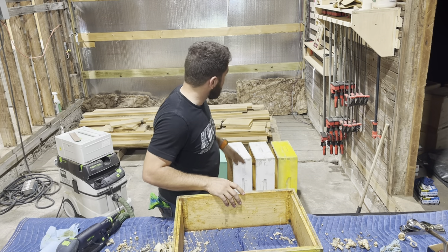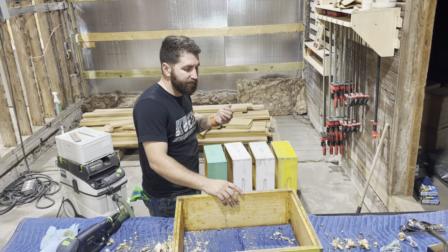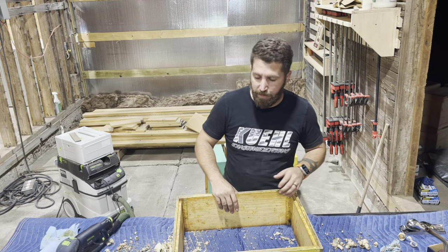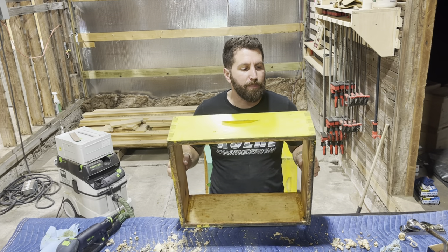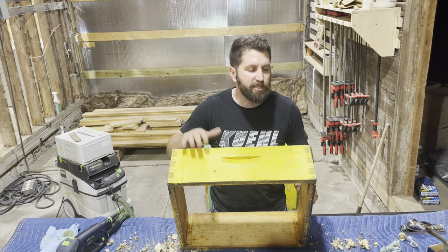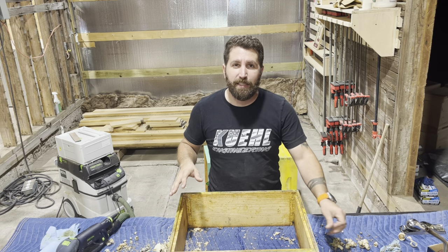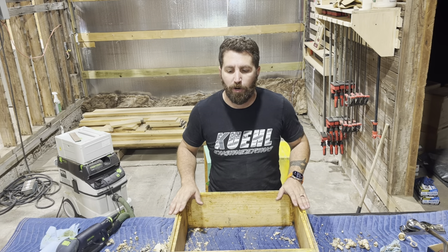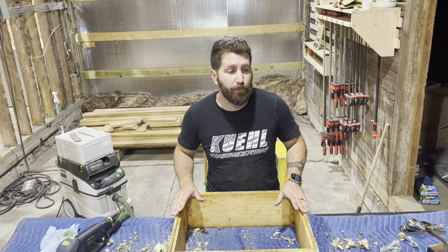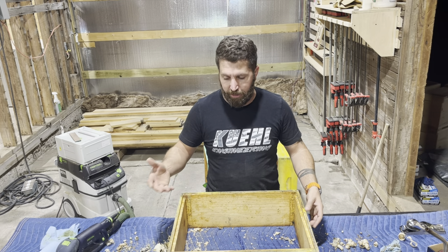As you can see behind me, there are varying colors and varying states of quality — some of them are more used than others. Now that winter's here, we've taken these medium honey supers off. Since we don't need those for winter, we don't want the bees to have to try to keep that extra space warm, so these are just getting stored for the winter.